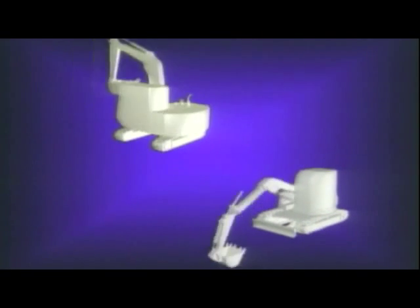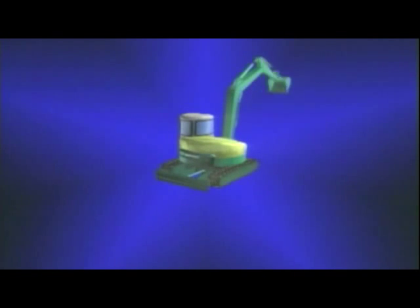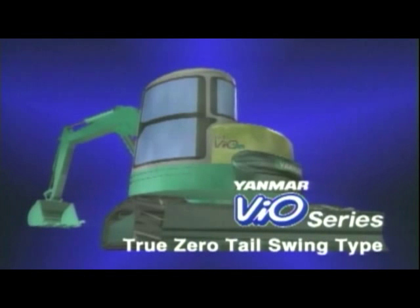But now Yanmar has succeeded in developing a new excavator which is powerful and speedy like the conventional type. It is compact and has the ability to swing in small areas like the super swing type. Incorporating Yanmar technology, the VIO series offers the superior advantages of both types of machine.